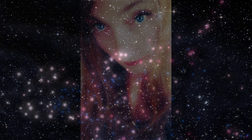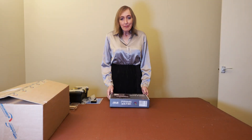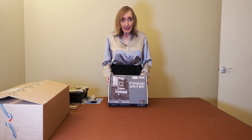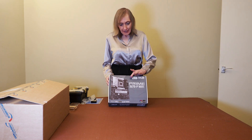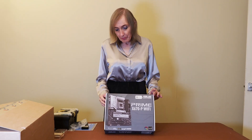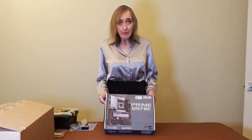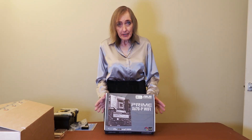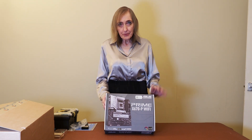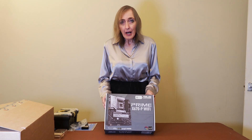Hi, I'm Andrea. Welcome to my channel. Today I am unboxing a motherboard by ASUS — the Prime X670P Wi-Fi motherboard. It's for the AM5 socket, so AMD based, and this is going to go into the computer that you saw me unbox the case in the previous video.